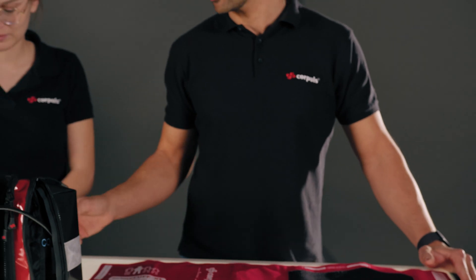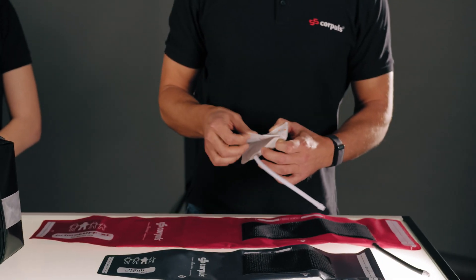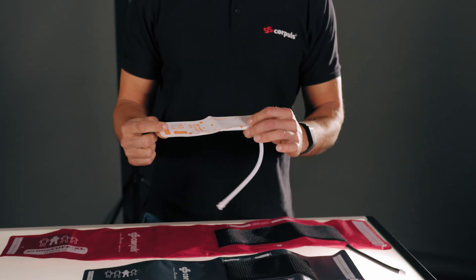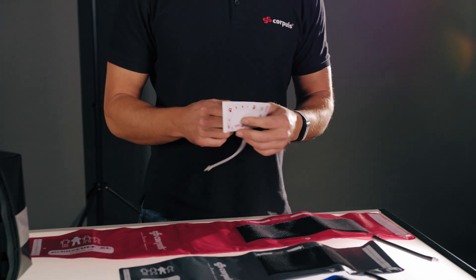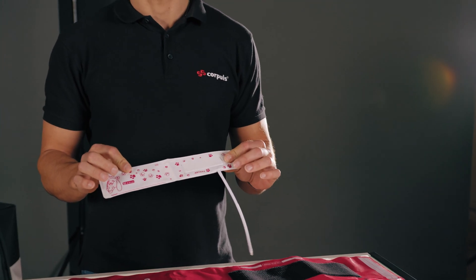All the cuffs are reusable, including short-term cuffs. This means they can be used up to a maximum period of seven days, and there are also disposable cuffs for single use. These are mainly for use in infants and neonates. At this point we would like to reiterate: please only use cuffs approved for the device.